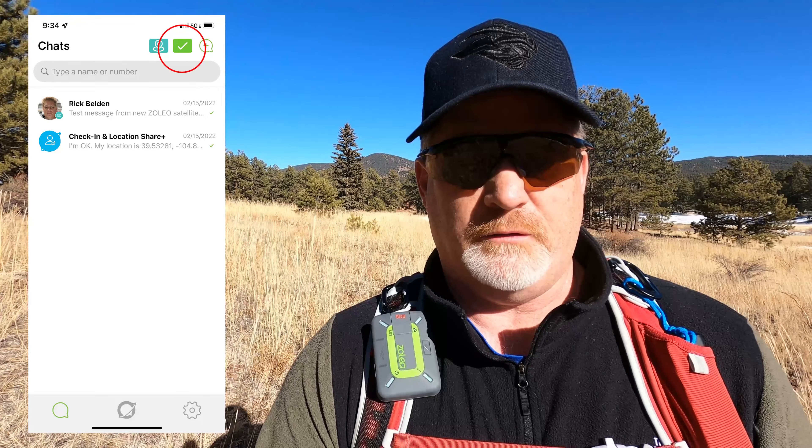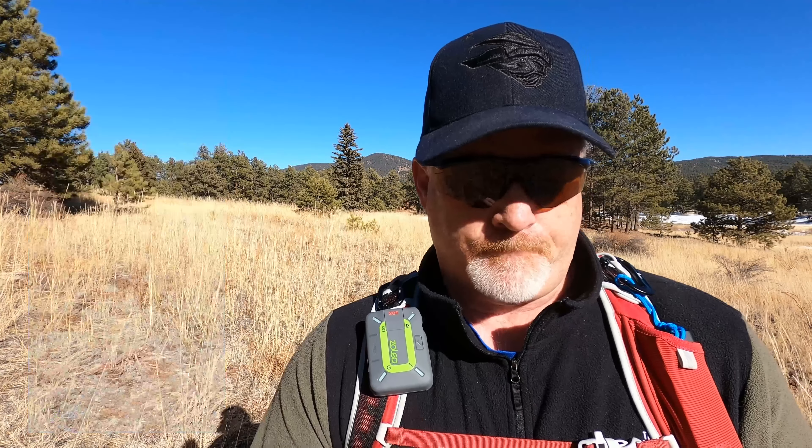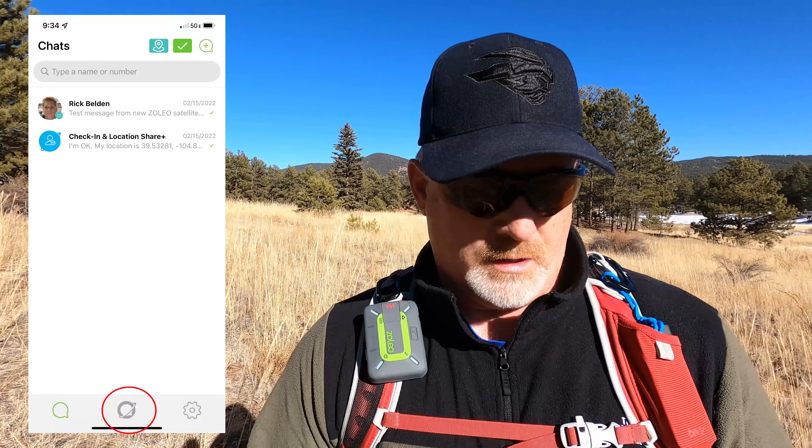Looking at the app, on the bottom left is Messages where you can see different messages and tracking. At the top right there's a check-in button that sends a check-in to your contacts, and a map icon labeled 'Location Share Plus.' You can change the tracking interval — the fastest is six minutes, then it goes up to 30 minutes and all the way to four hours. At the top right there's also a plus icon for composing a new message.